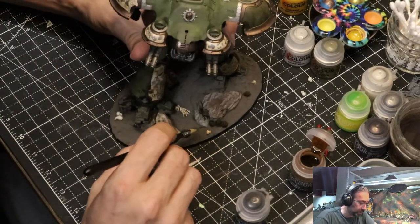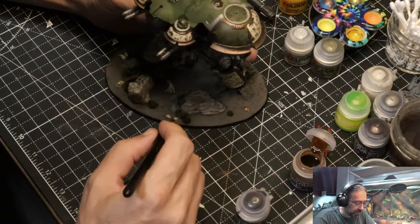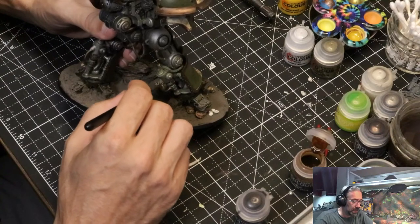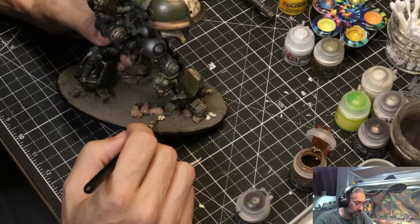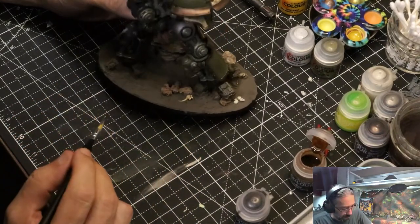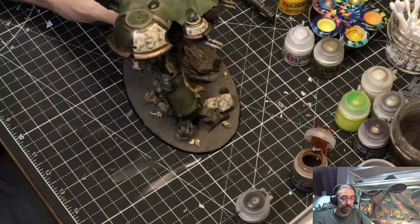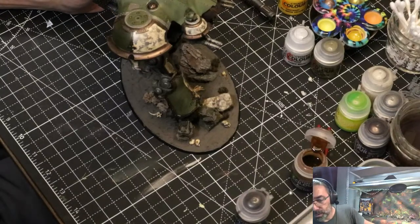I'm not too worried about plopping this on quite a bit — you want to make sure you're getting everywhere on it. If I get some on the dirt, that's no big deal because that's probably going to get a bunch of Agrax. Now I've got to thread the needle and get in there. Lay it on reasonably heavy and move it around a little bit so it's finding its way around the skull. I probably need a bigger brush to slop it all over the rest of the base, which will make the texture of the dirt pop up.